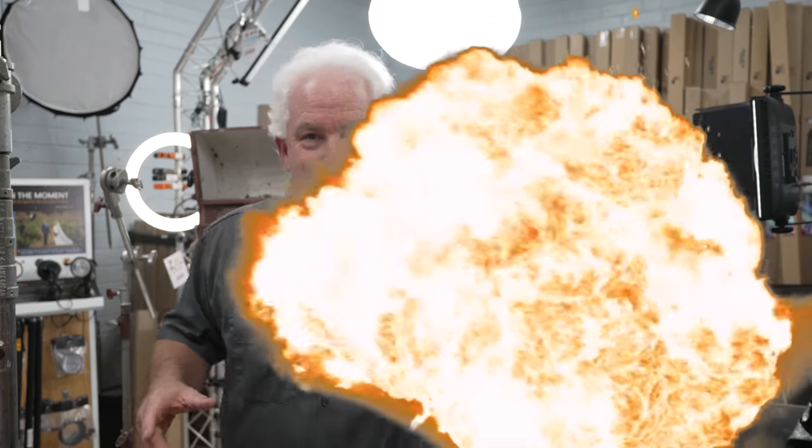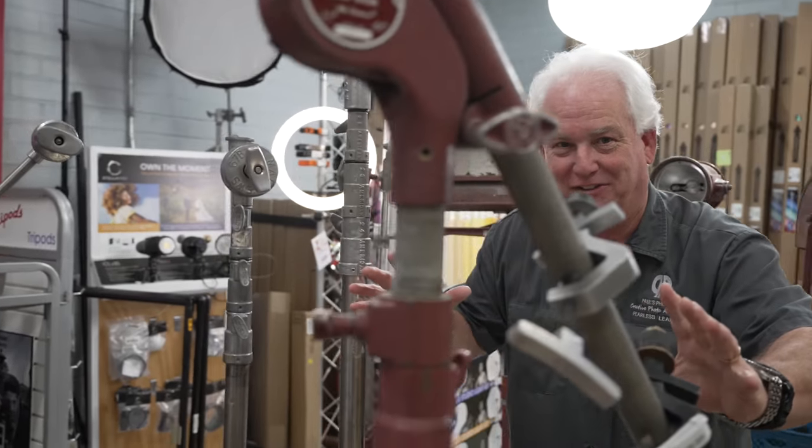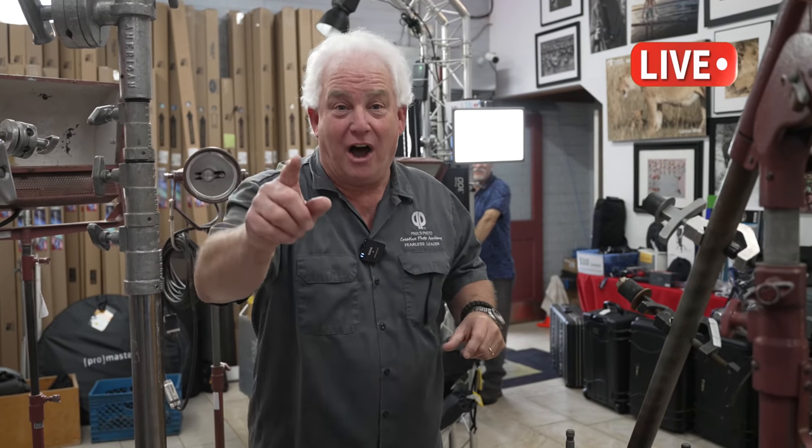Hey, it's Mark Komen from Paul's Photo. It's a rainy Monday and do we have a deal for you. Come on over here and look at all this cool stuff we got. We're live today on Facebook, on the internet to help you guys get into the movie business.